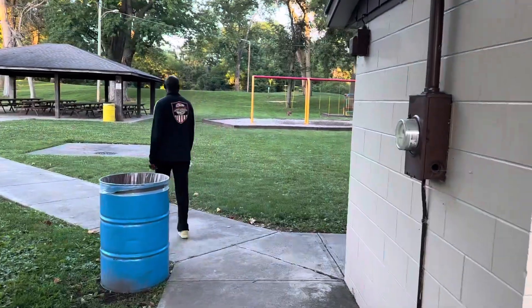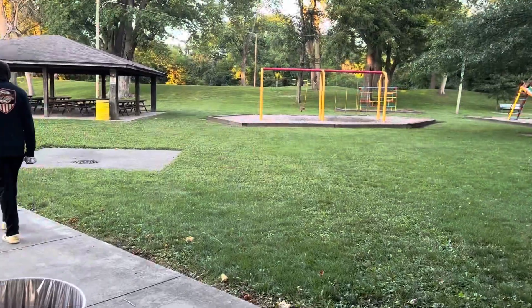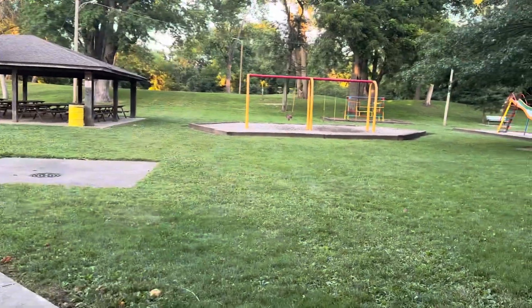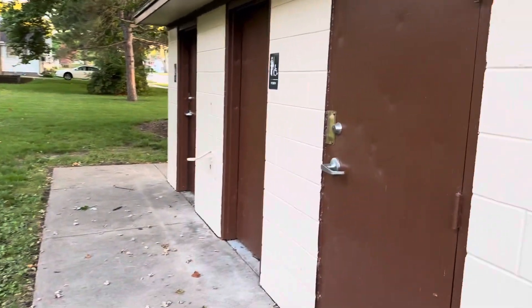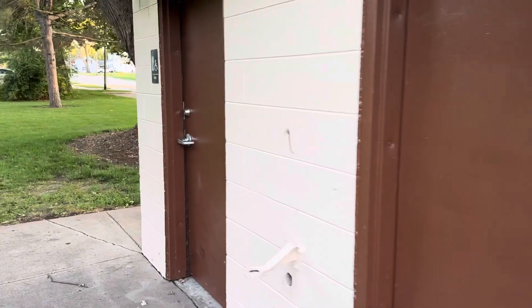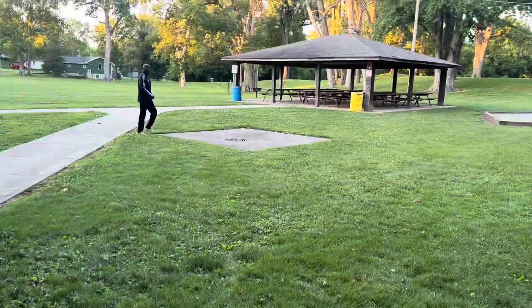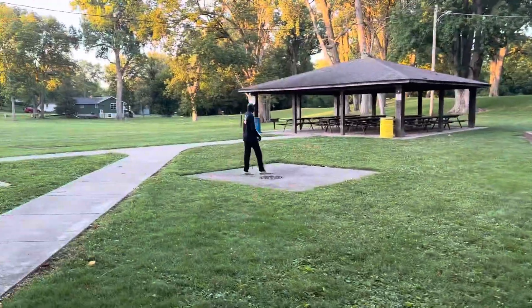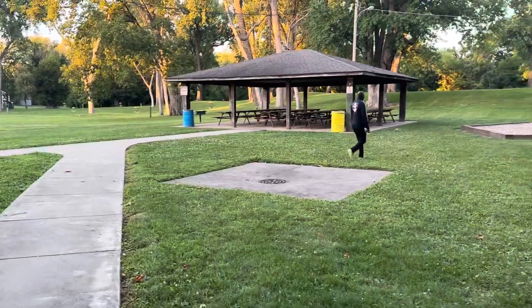This is a pretty awesome park. It's one of those places where you can have frisbee golf. You can see a lot of parks here have outhouses. I think this one — well, it's locked. Some of these here, they don't have outhouses, they have actual facilities.